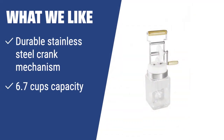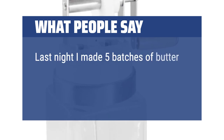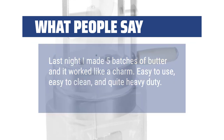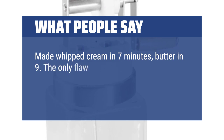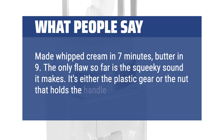If you prefer a butter maker with a durable stainless steel crank mechanism, large 6.7 cups capacity, and ergonomic handle, the Paderno World Cuisine Fresh Butter Maker is the perfect option for you. Make delicious homemade butter effortlessly with this modern and convenient kitchen appliance. What people say: Last night I made 5 batches of butter and it worked like a charm — easy to use, easy to clean, and quite heavy-duty. Made whipped cream in 7 minutes, butter in 9. The only flaw so far is a squeaky sound from either the plastic gear or the nut that holds the handle.